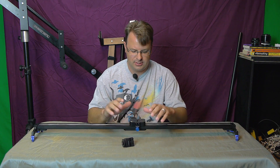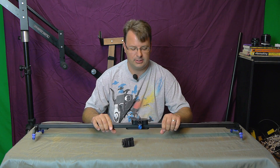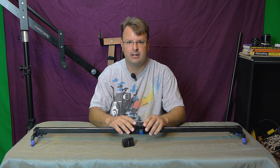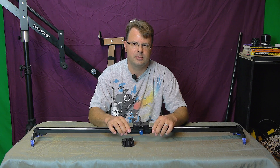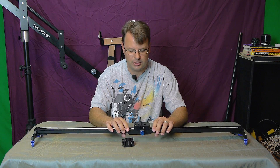Hey guys, Paul Kepner here with PK Productions, and today I was going to talk about a slider. I've been wanting to get one for a while and looked around at several different places. There's a huge price difference in a bunch of different sliders, but I didn't need anything high dollar — something simple. I was looking around on Amazon and found this one, made by Studio FX. It was $105 with free shipping if you have Amazon Prime.